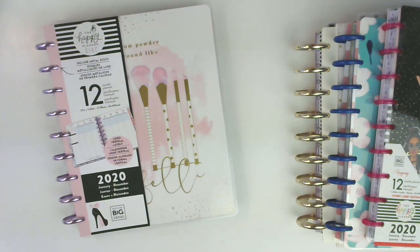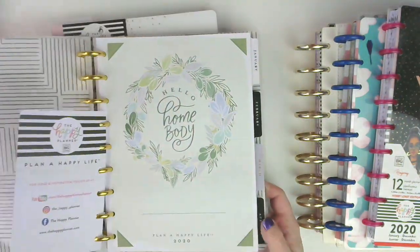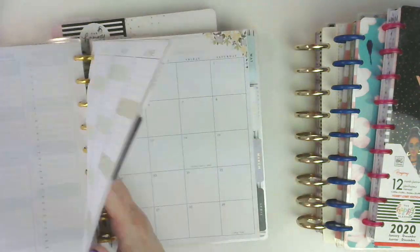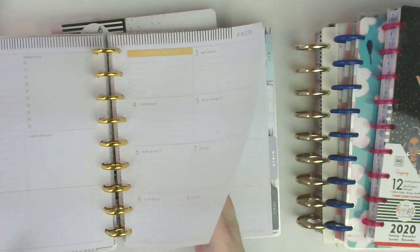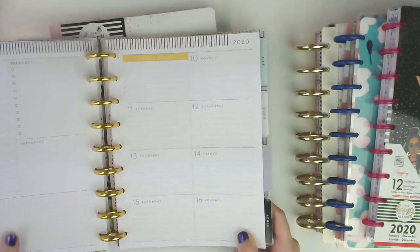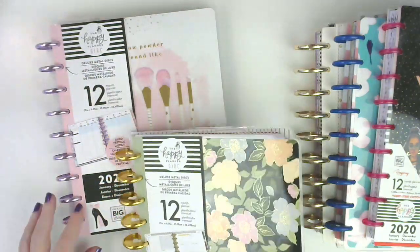And then I also, for my dashboard layout, I did pick up the Home Body planner. So we will still have dashboard layout every month. I love this one because it's a little bit more toned down — it's going to be so easy and so much fun to decorate. Those are the three I've picked up.